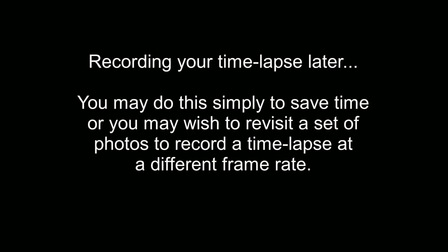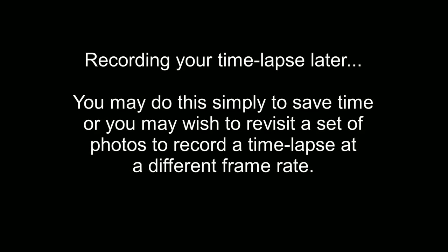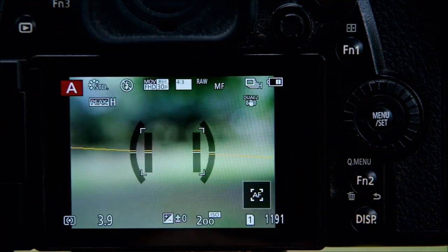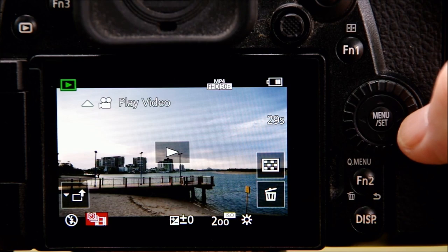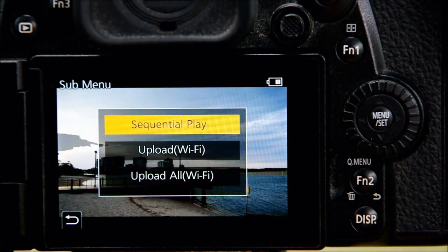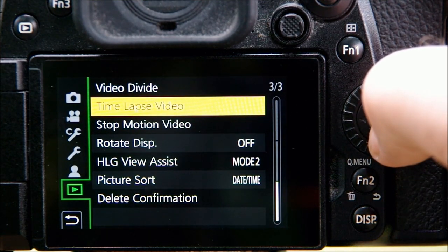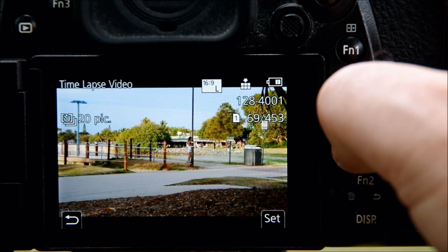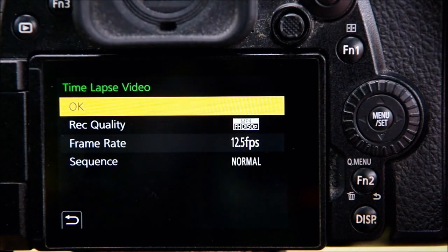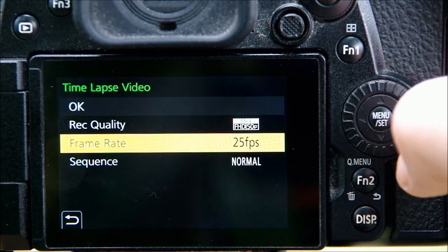I still have to tell you what happens if you decide to record your time-lapse video later instead of right away — either because you're in a hurry, or because you've made your video already but want to try a different frame rate. This had me stumped at first, because when you return to review your time-lapse set you'll find options for viewing the JPEG photos but nothing to record a new video. You have to get there by a different route: go to the Menu, down to the Review section, and there's a section just for time-lapse video. Click that and it shows your time-lapse sets organized into separate folders. Choose the one you want and click Enter to get back to the same screen as before.